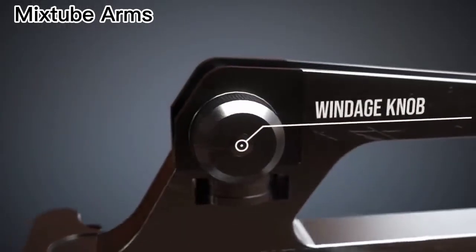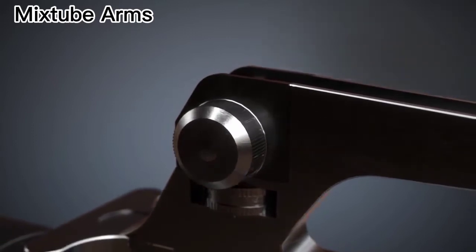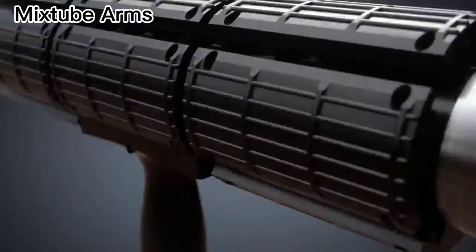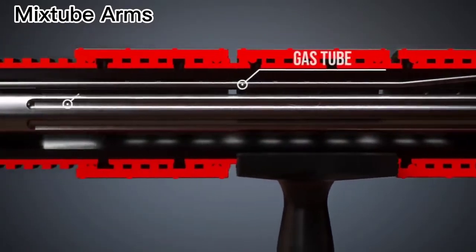Today, a lot of accessories are available for AR-15 style rifles. Fluted barrels save weight and dissipate heat easily.